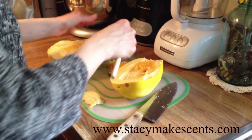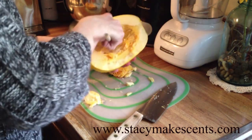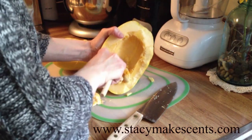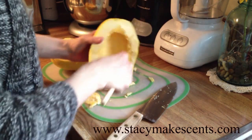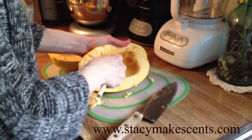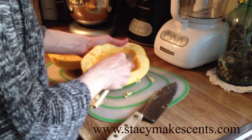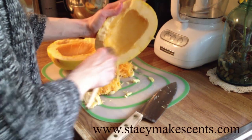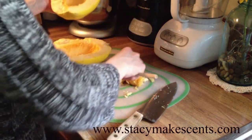There we go. There's one. Scrape, scrape, scrape. Now, a lot of people do this in the microwave, but we don't use a microwave — we don't even have one anymore — so I do mine in the oven. Now I've got that all scraped out.